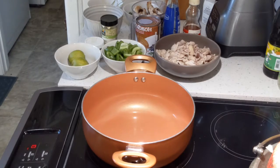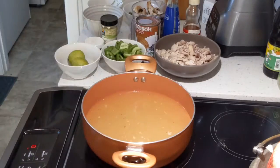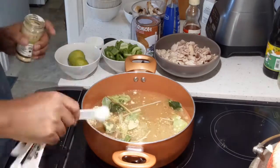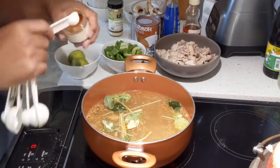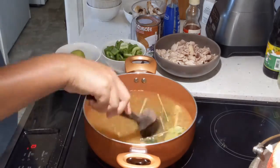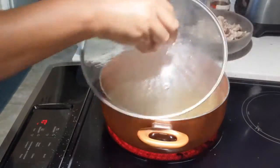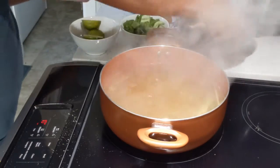Heat the pot, add broth and two cups of water. Add lemongrass, lime leaves, and garlic powder. Add chili powder, mix it together, and let it boil.